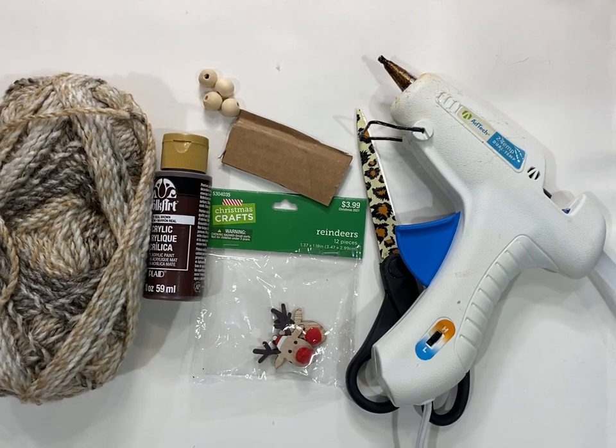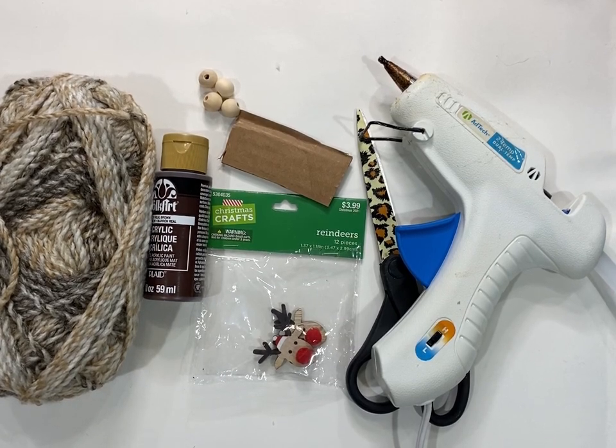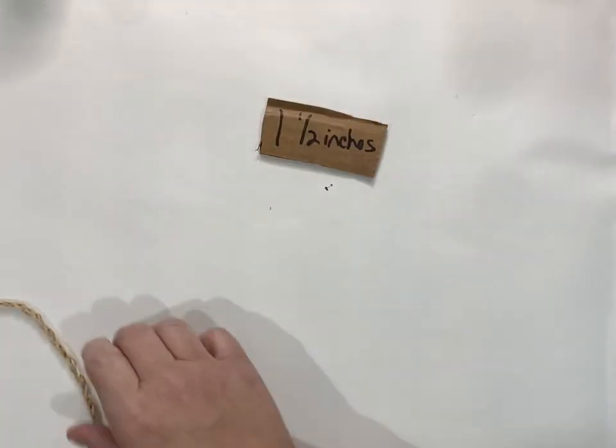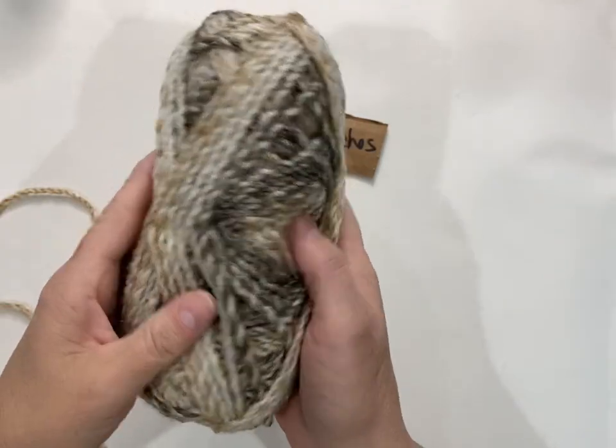Hey, it's Lee. You're going to need some yarn, some paint, some cardboard to make a pom-pom, some beads, little reindeer heads from Hobby Lobby, and a glue gun. I cut my cardboard an inch and a half wide to be in scale with the reindeer head.